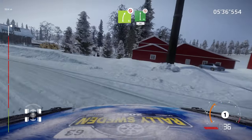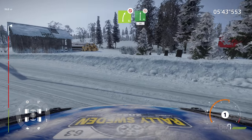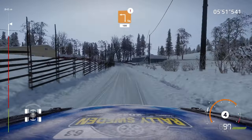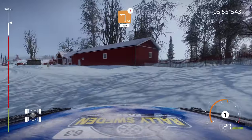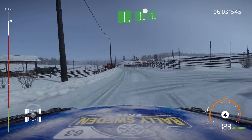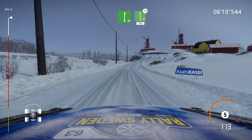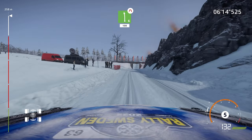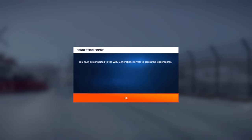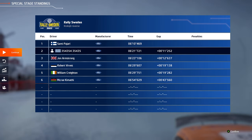And flat right, don't cut, 80. Caution, square left, 100. Flat right, and flat left. Flat right, and flat left. Into flat right, bumpy. Into flat left, into flat right, bumpy. And caution, left six, narrows, 100. And finish.